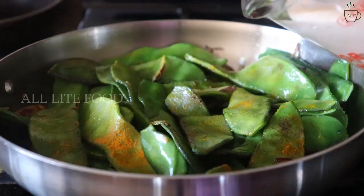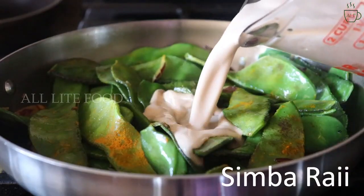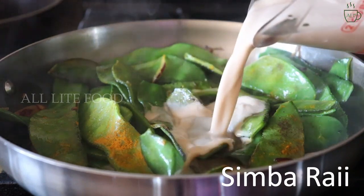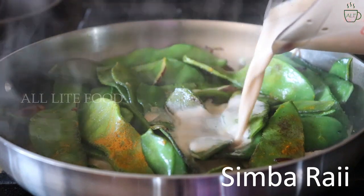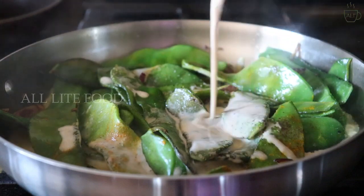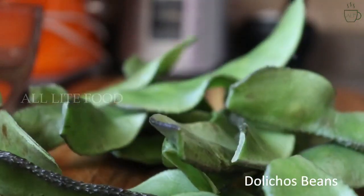Hi everyone, and welcome back to one more video of All Live Food. Today I'm going to share an authentic Korean curry recipe — the Simba Rai, or flat beans cooked with sour mustard gravy. This is very simple to make and very delicious in taste, so let's make the recipe.